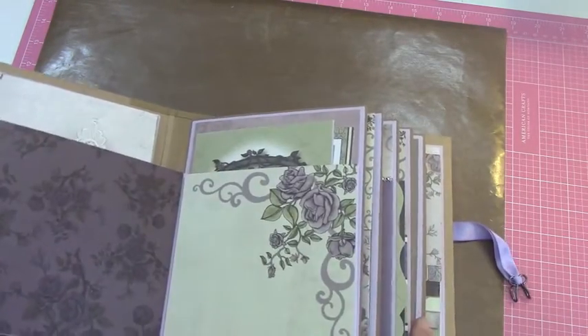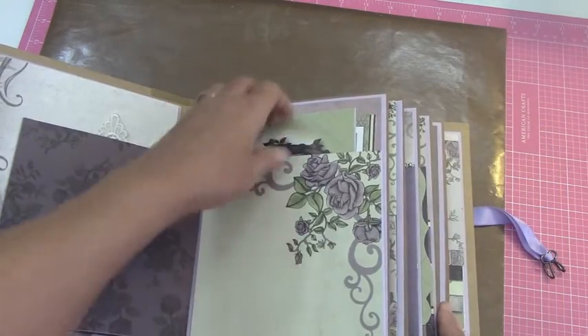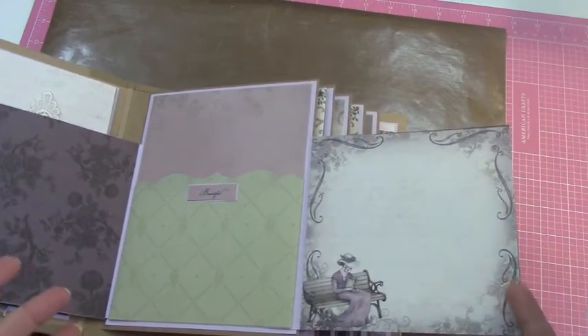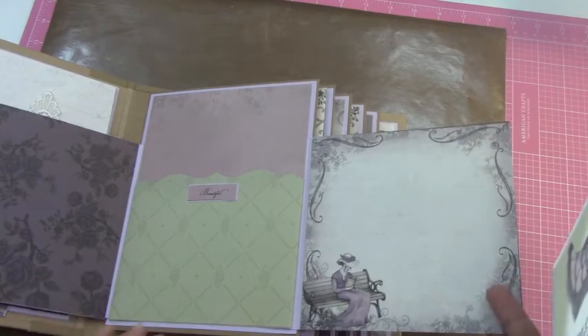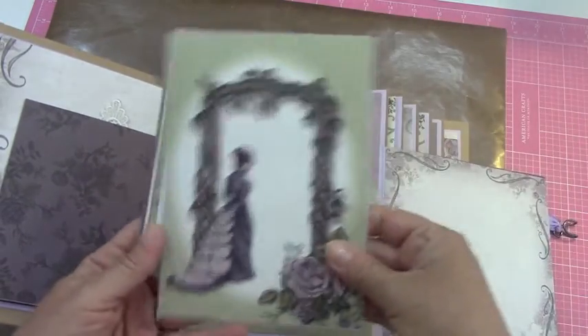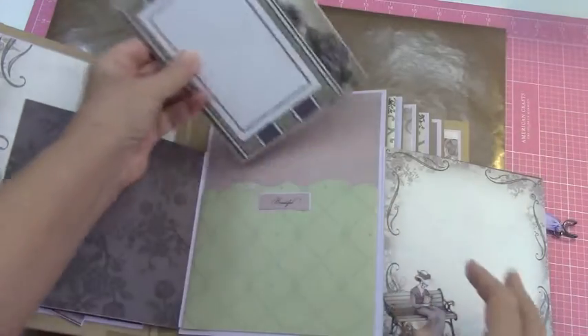It's magnetized here. You open it up, put a picture here, picture here, and then it opens up again. After I've made them, sometimes I forget what flips and folds I have. And then I put 'beautiful' right here. And I've got some photo mats here for her.